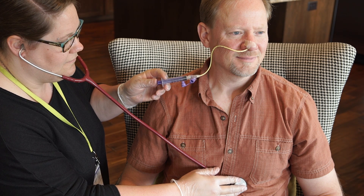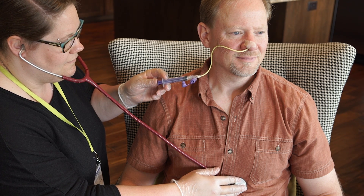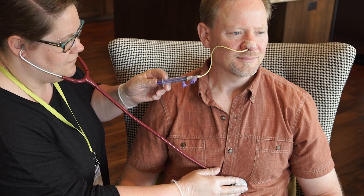If you do not hear the sound of air entering the stomach, follow the plan of care for replacing the tube.